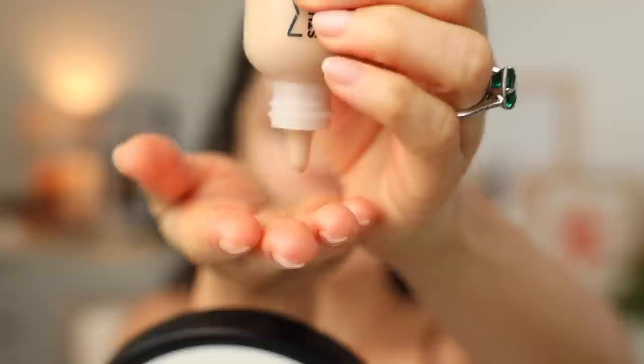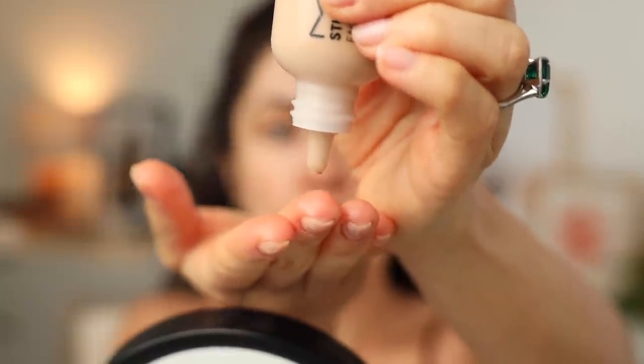Here's the tea on MAC Studio Radiance Face and Body: the best way to apply it is with your fingertips because it almost activates the formula. As you apply it with your fingertips and it starts to warm up, you feel it create a thicker consistency, almost as if you can feel it adhering to your skin. It's waterproof — it's not going to go anywhere if you decide to hop in the pool this summer.